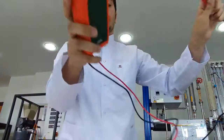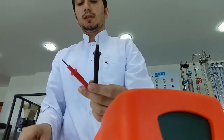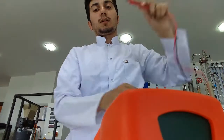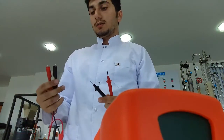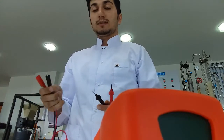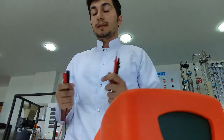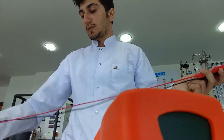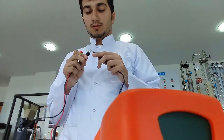Then we will connect the alligator clips to the wires of the multimeter. The alligator clips play a role as connectors to complete a circuit easily — you can connect materials in the circuit using only these wires. So we just connect them.